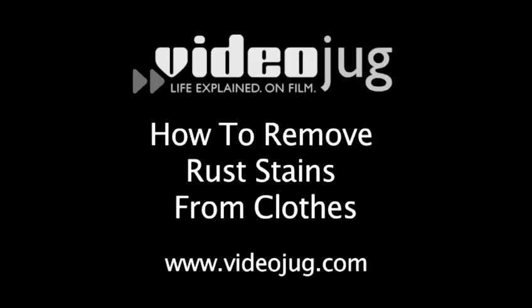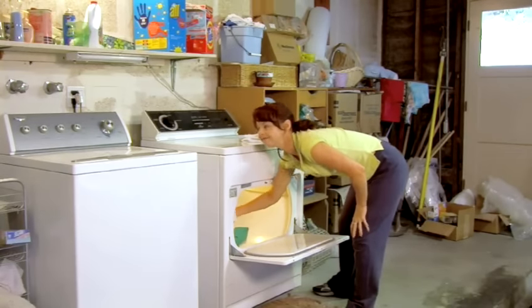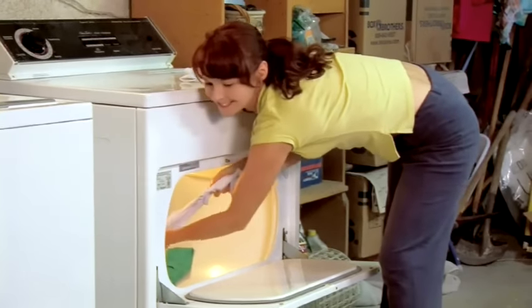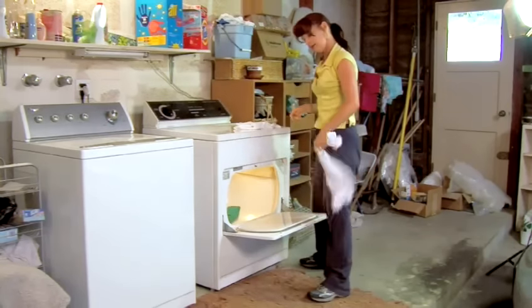How to remove rust stains from clothes. Hello and welcome to VideoJug. Woman versus machine, specifically the clothes dryer. It's hard to believe such a classic invention could be so cruel.